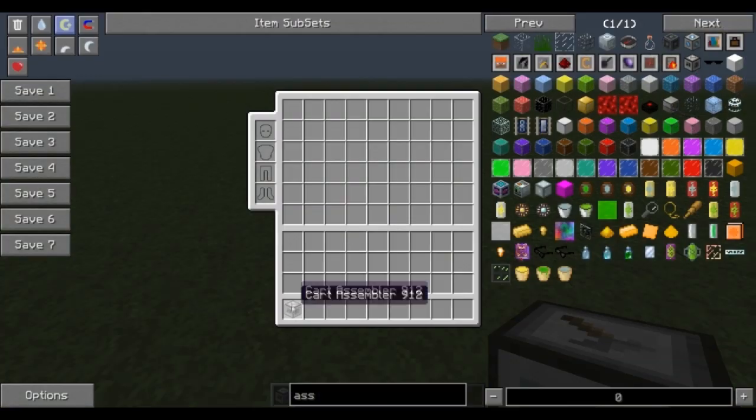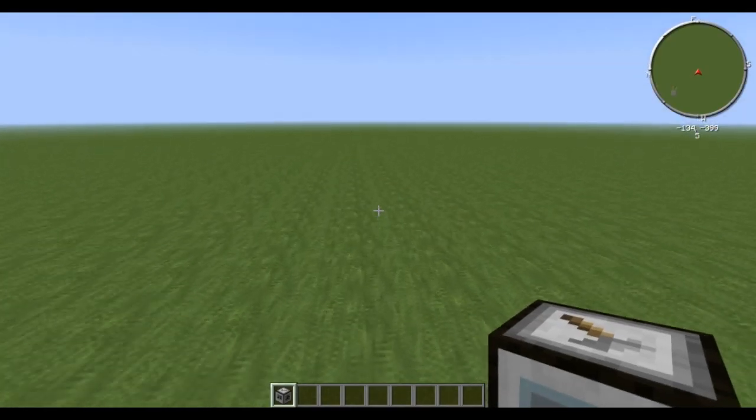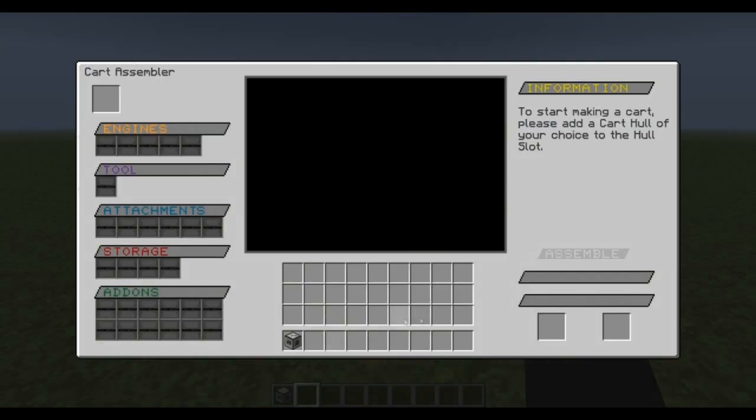The first thing you're going to need is the cart assembler. This is put together very cheaply — simple PCB — you're going to be making a lot of these so get them up and ready to go. Initially it doesn't really need electricity tied to it, but it has a huge interface so you're going to have to change your UI if you usually play on the larger UI. It will require coal down here.